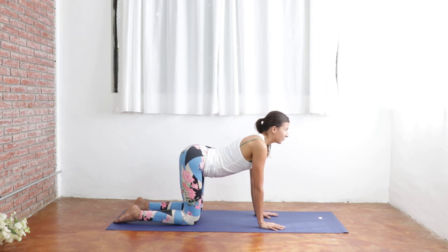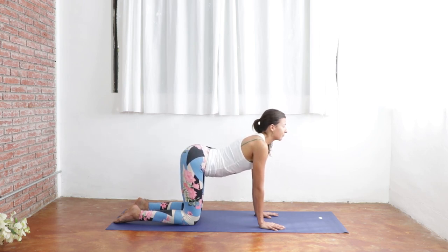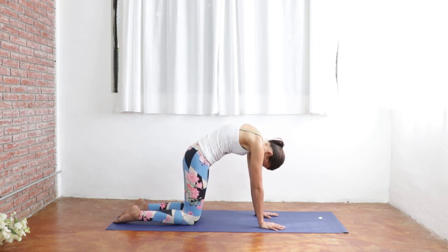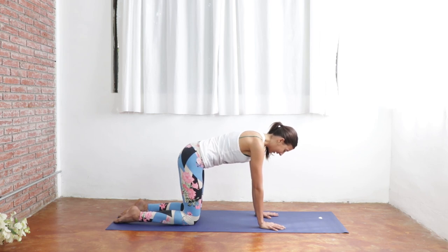Heart goes up and out. And exhale for cat pose. Inhale, cow. And exhale, cat. On your next breath in, come back to a neutral tabletop just to recalibrate your spine here. Keep your gaze down. Belly is nice and tight in. Just a big breath in and a strong breath out.